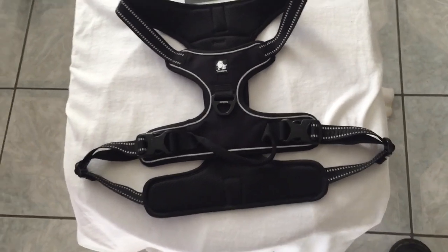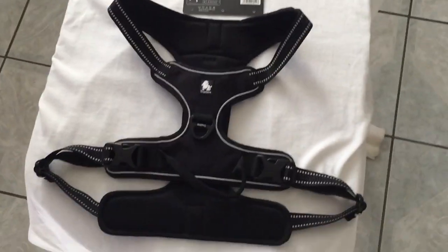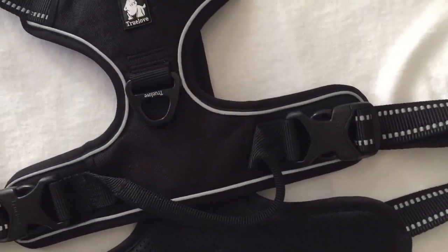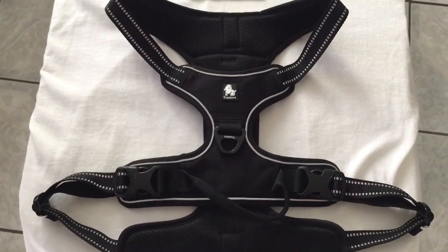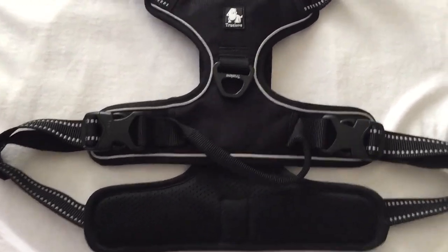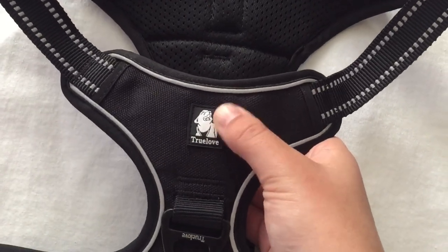I've already tried it on him and it fits really well — it looks really cool. I'll be putting it on him later in the video to show how to put it on. Moving on to the harness, you have the True Love logo here, which I like because it's really small. I don't like huge logos on my dog's harnesses.